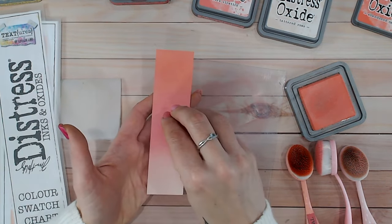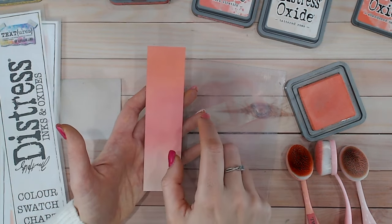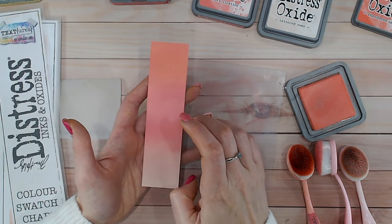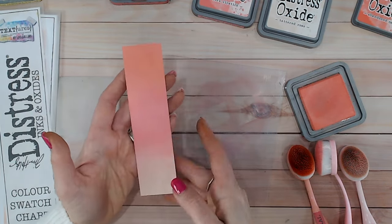You could also do this with the lighter color in the center, worn lipstick in the middle, and abandoned coral around the outside. If you really wanted to go quite dark you could use something like fired brick or aged mahogany as the darker shade, but I wanted to keep this light. So that's those colors — let's move on to a second combination.